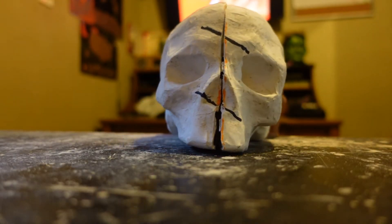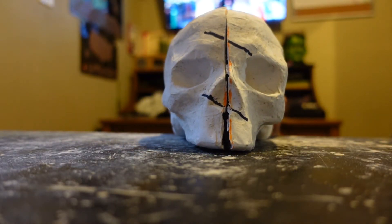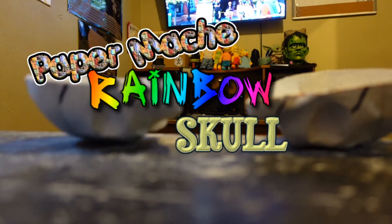Welcome back to Crazy Brave 6913. On today's episode, we're going to be working on a paper mache rainbow skull. This is part two. If you guys want to check out part one, the link is in either one of these two corners or down in the description box below.